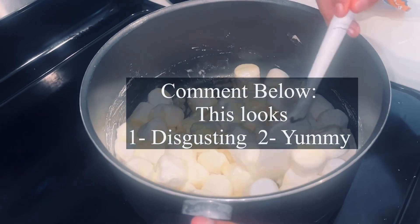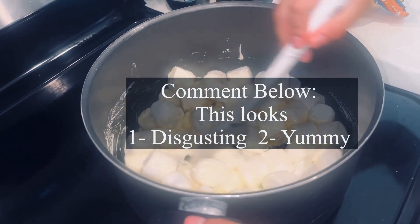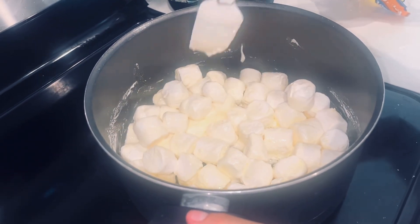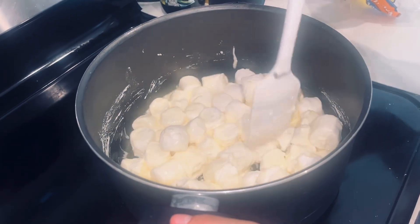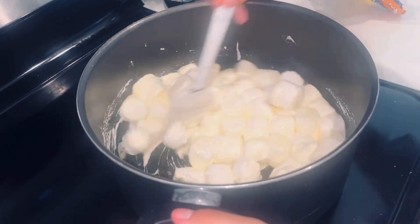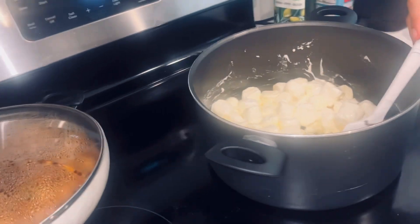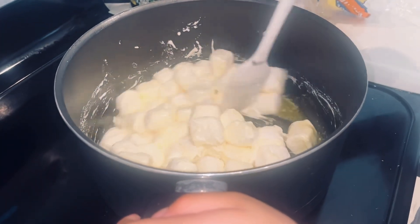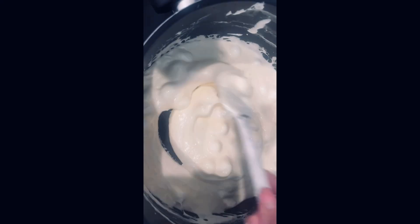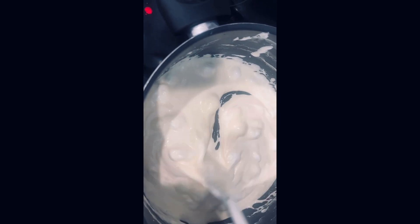This looks disgusting! Does it really? It looks yum to me. Comment below — does this look disgusting or yummy? It looks like popcorn going with butter, just melting. Comment one if you agree with Desiree that it looks disgusting, comment two if you agree with me — it looks yummy!